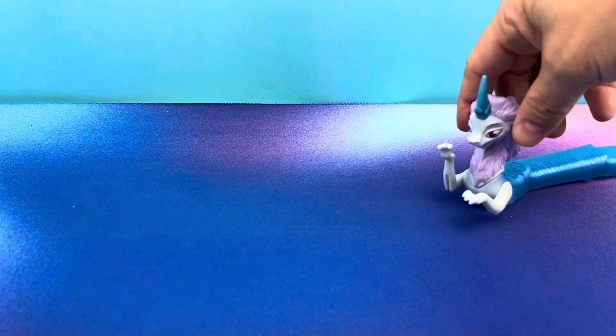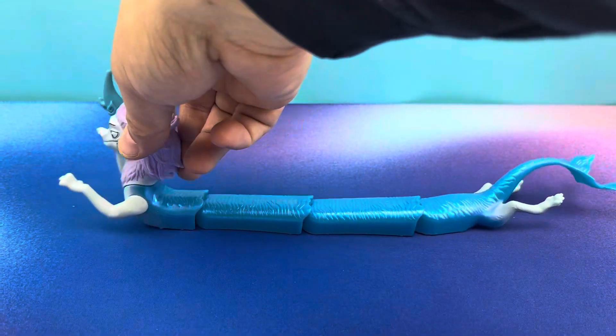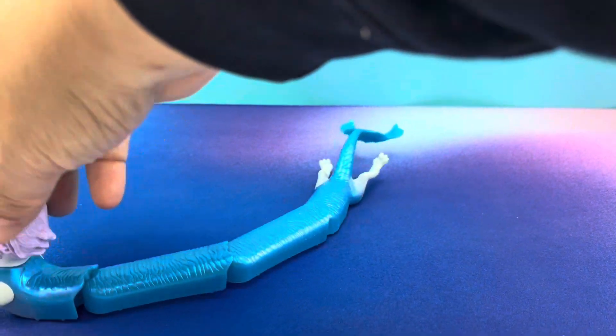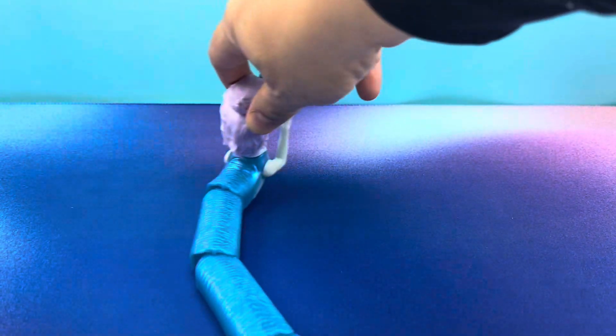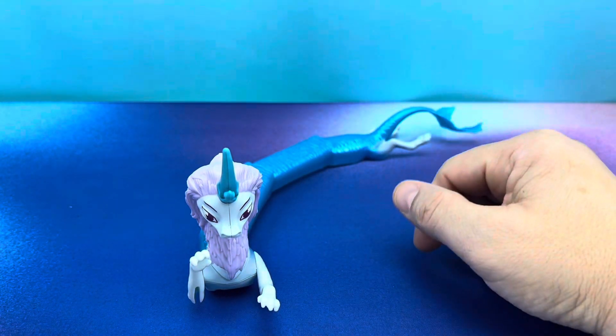Next up, we have Sisu, and I'm pulling it in right now. Check this out — oh man, look at this toy. Look at how long this toy is. That is one of the coolest McDonald's toys I think I've ever seen. No exaggeration. Look at how huge that is for one toy.